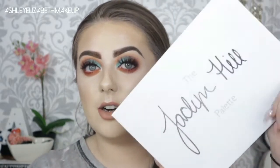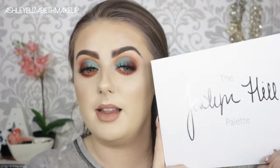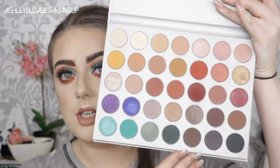Hi beauties, welcome back to my channel, I hope you're all doing well. So today I'm playing with this beautiful palette — I've finally got the Morphe Jacqueline Hill palette. I've been waiting for months to get my hands on this and finally got it after it was released on Beauty Bay a few days ago. So this is the palette — this gorgeous white exterior with Jacqueline Hill written in a duo-chrome reflective silver, and when we open it up we've got this gorgeous shade range.